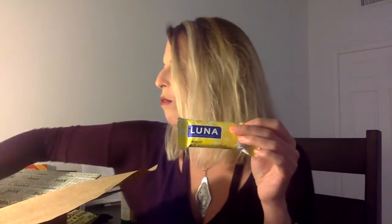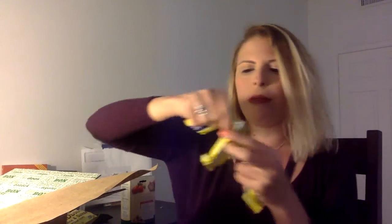This is a Luna Bar Lemon Zest. I've had many Luna Bars before, but never the lemon zest ones. It came with three, and they're all the same flavor. I think I've only had the chocolate varieties of Luna Bar before.